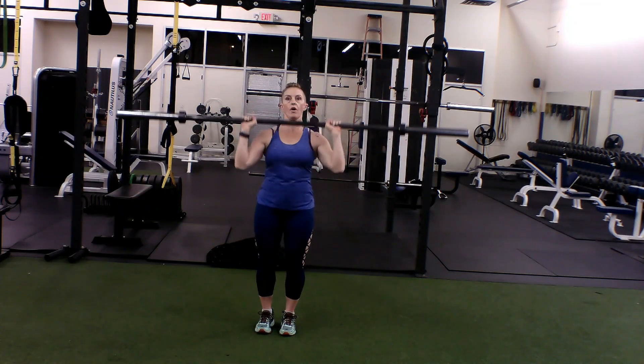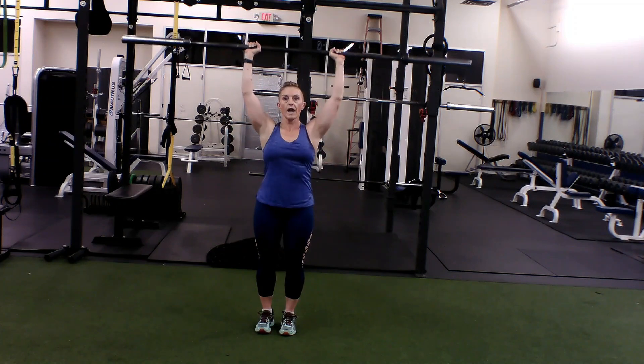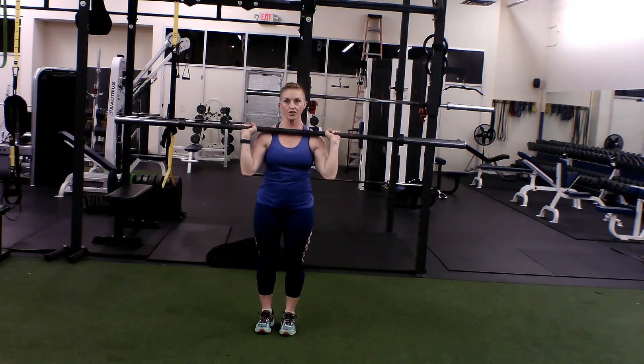You're going to pulse: one, two, all the way up. Now in that all the way up, don't lean back — try to shove it with the chest.